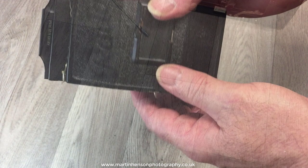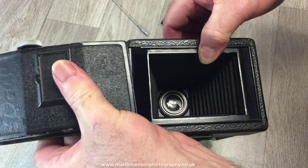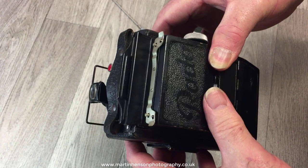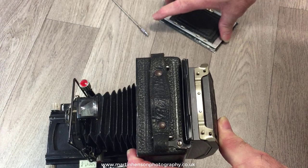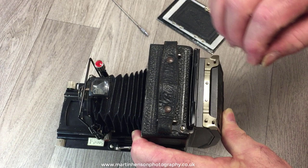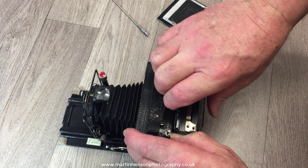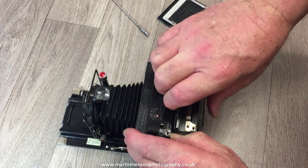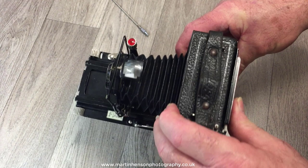You load the RADA in the normal way like any roll film camera — close the back and wind it onto number one. The thing to remember with the RADA is when shooting 6 by 9 size, you need to wind on using odd numbers. So from number one, wind to number three, then five, then seven — that ensures you get the full 6 by 9 negative. To fit the RADA back, take out the ground glass screen and slide the RADA back on and close the latch.